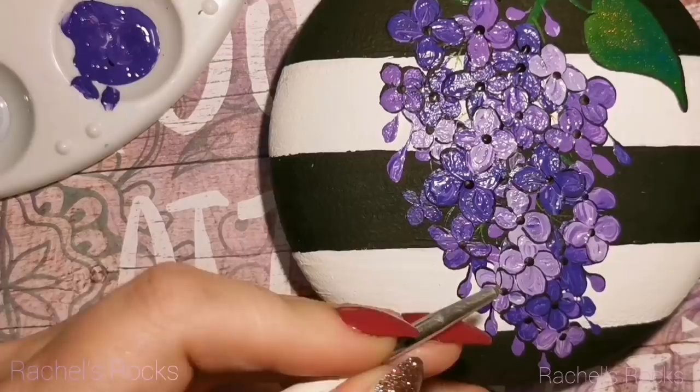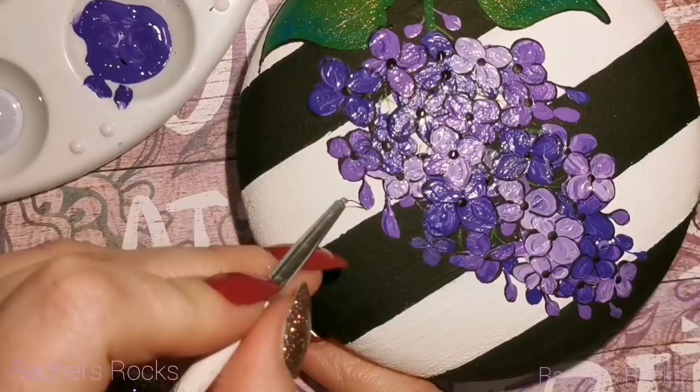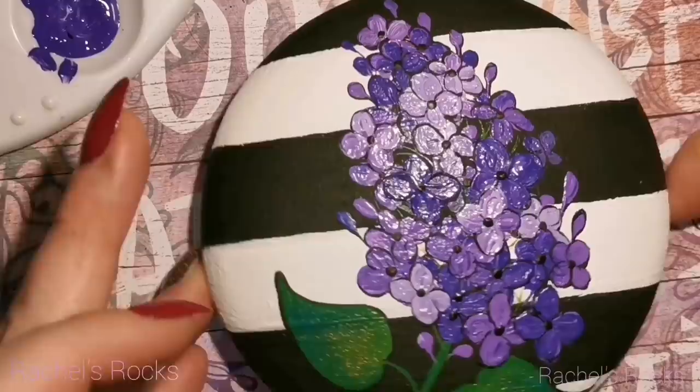If you also want to know how to make your rocks, I have a tutorial in the description on how to do that. Everything is in there — all the colors I've used today, the flat back crystals, the glitter, and my fine lining paintbrush that you see me using.